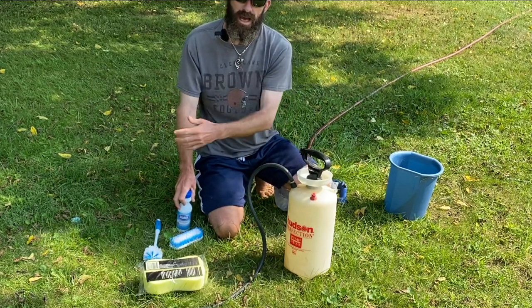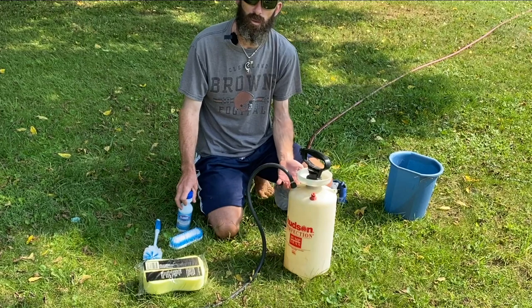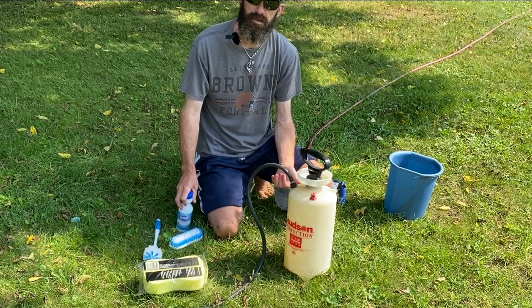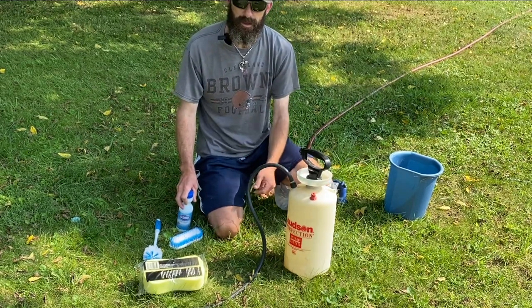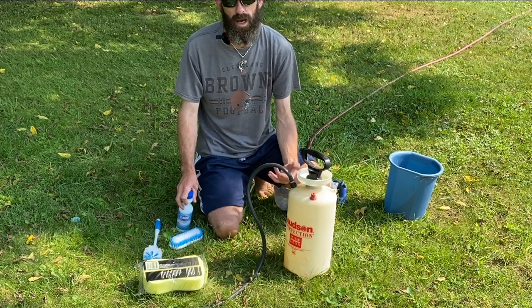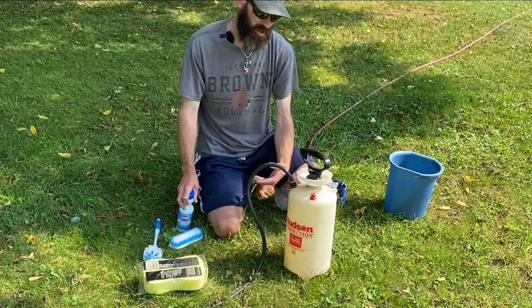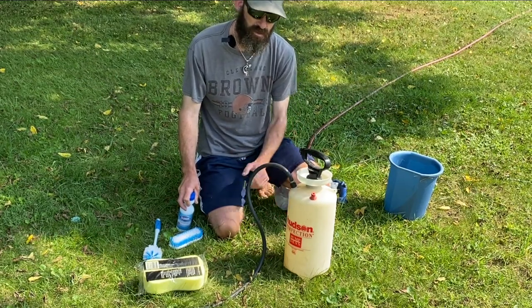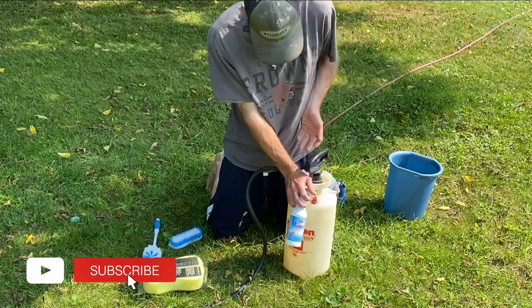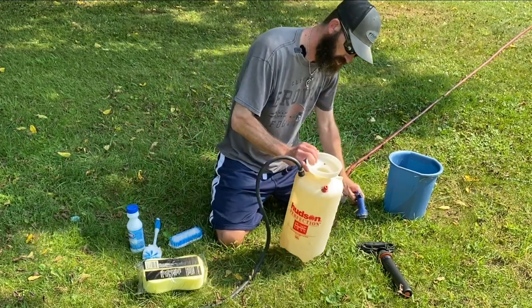The important thing is making sure I don't have any hitchhikers — no invasive species coming from the Wisconsin side of Lake Michigan into our waterways. Yes, they are connected, but I'm not trying to speed up that process. So we're going to take the time, clean the boat, disinfect the boat, and I'm going to show you how.